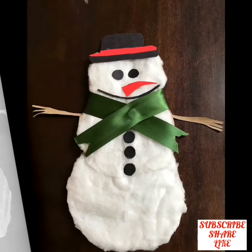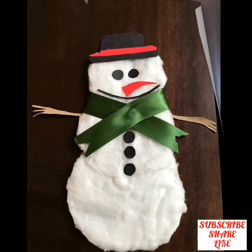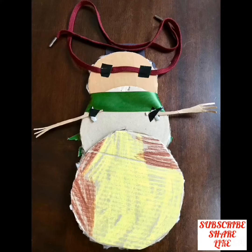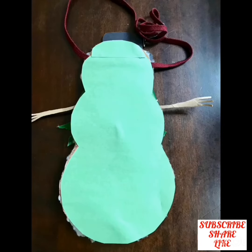Now tie the ribbon around the snowman's neck. After this, make hands from cardboard and stick them on the back side of the snowman with duct tape. Fix a string with duct tape to wear it.